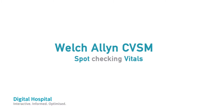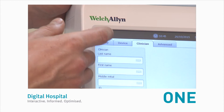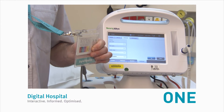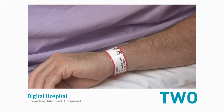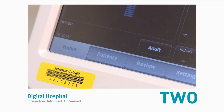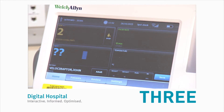First, spot-checking vitals. Number one, touch the clinician ID icon at the top left-hand corner of your home tab and scan your clinician ID, then press OK. Now connect your patient as per normal with the BP cuff and O2 SATS probe. Number two, scan your patient's ID wristband and wait for the patient's name to appear in the lower left-hand corner. Number three, take the vital signs by pressing start.